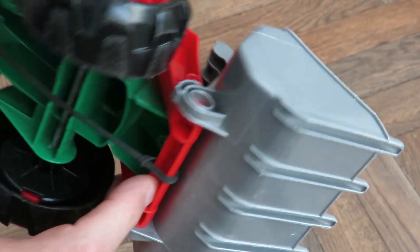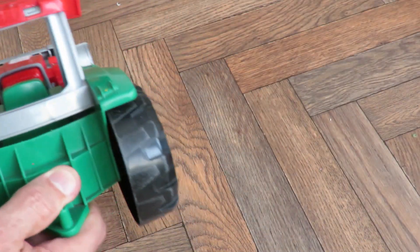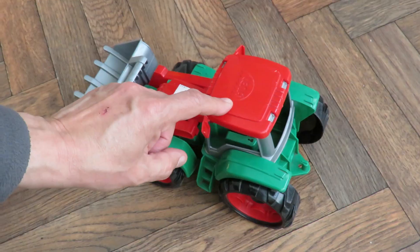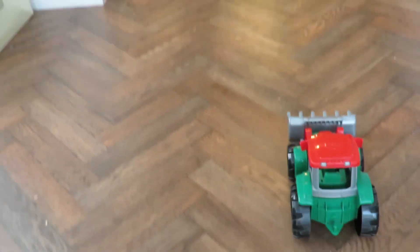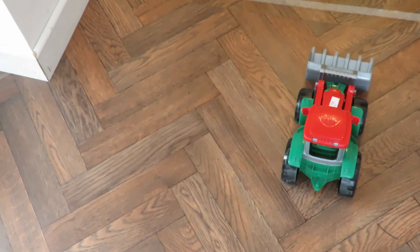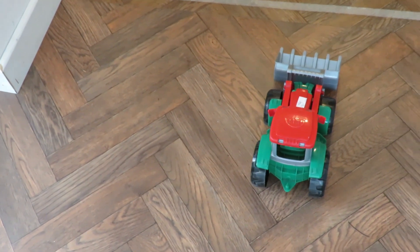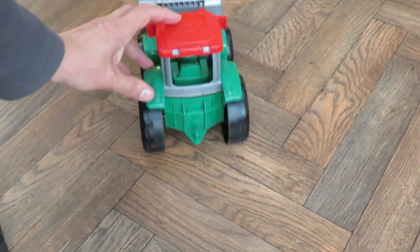Attach rubber band to the front here, around the axle. I fully expect wheel spin, but it might be heavy enough to stop that. That actually went better than I expected — no wheel spin, so I can wind it up a little bit more. Off we go again. Wheel spin that time.